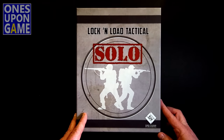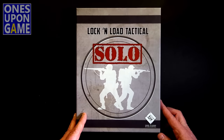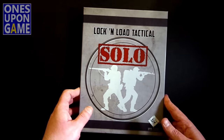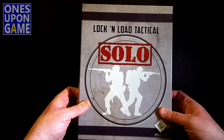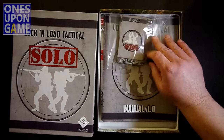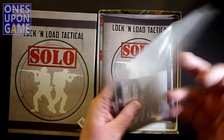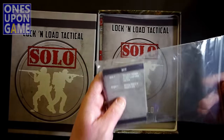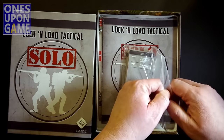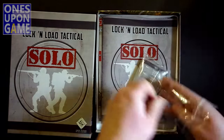Lock and Load Tactical Solo — this is going to be awesome, I'm sure. If it's anything as good as the Academy version, let's see what you're going to get when this finally comes out. Nice dirty box. And we do have the cards. Like I said, these are really well done. These are not like what I would print at home on cardstock.